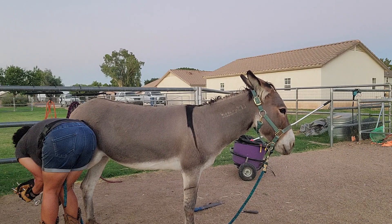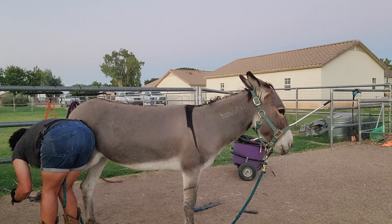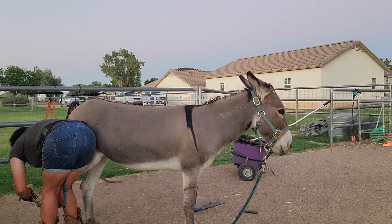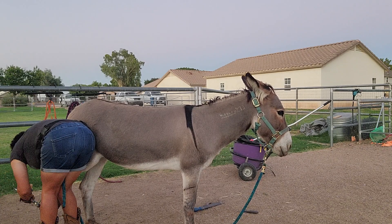Luckily, she's got really solid feet. She was wild for about four to five years before I got her, and she doesn't have any major hoof issues.